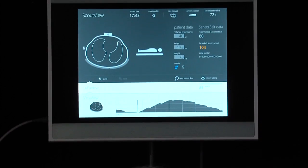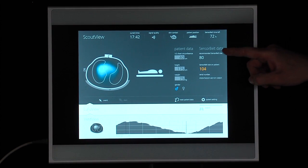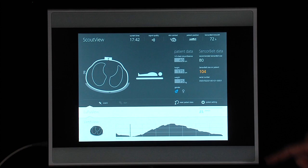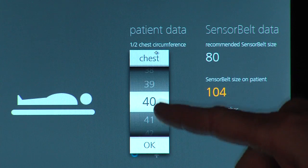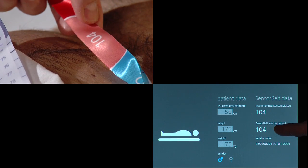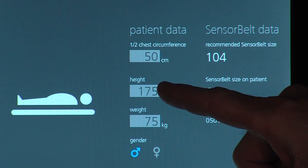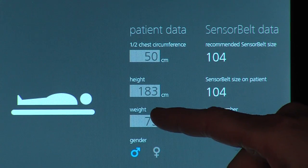The monitor provides on its right hand side a field for patient specific data inputs. The sensor belt size on the patient's body is automatically identified. In this example, size 104 shows up in yellow because the patient's chest circumference is not yet known to the system. Therefore, enter half the chest circumference you determined before — thus 50 cm. Once this number has been entered, the recommended sensor belt size is displayed — once again 104. Finally, enter the patient's body height, actual weight, and gender to individualize calculations.